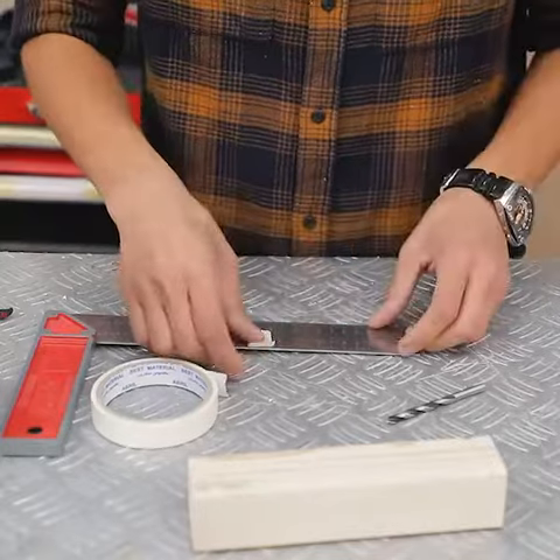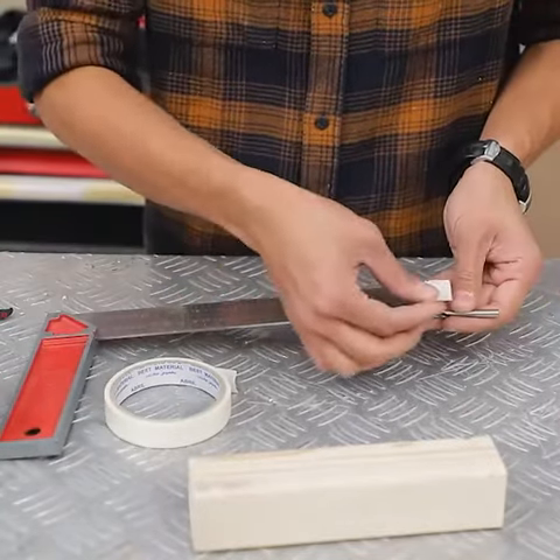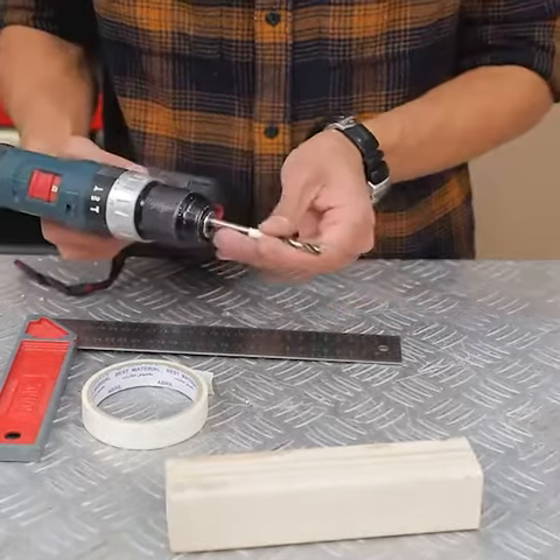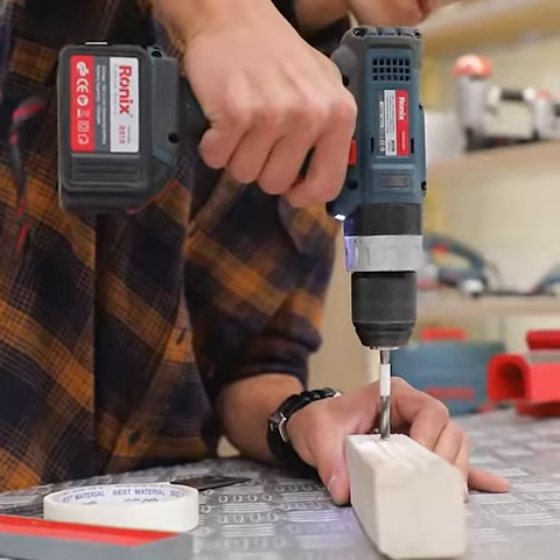Making several holes with the same depth can be a pain in the neck. By wrapping a piece of tape around your drill bit, you can easily have an exact indication of the depth you need.